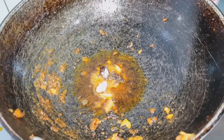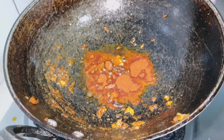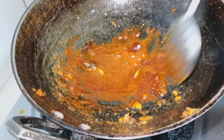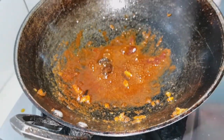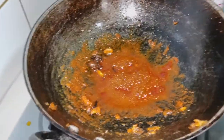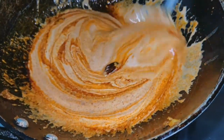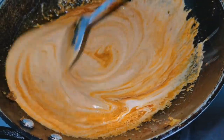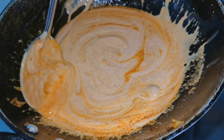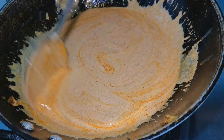Now we are going to add some of the gravy base. If you look at the slim layer, you can mix it. Mix it well. If you put the flame on low, you can mix it well.